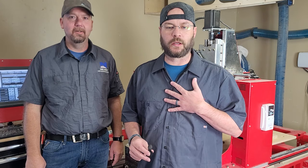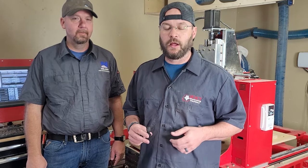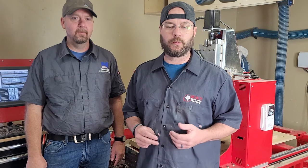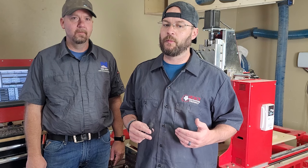Hey guys, I'm John from Legacy Woodworking Machinery and today I'm here with Blake Nelson from Spanish Fork High School. Recently Blake put together a phenomenal project, a rocking chair project, so we're going to ask him a little bit more about it.